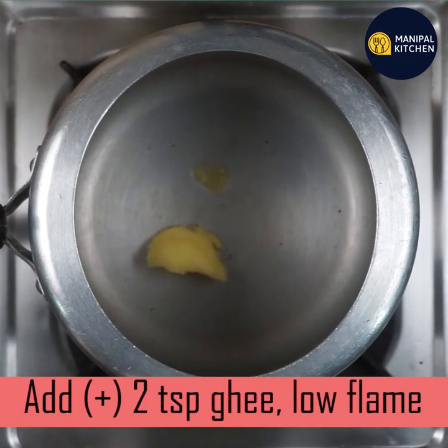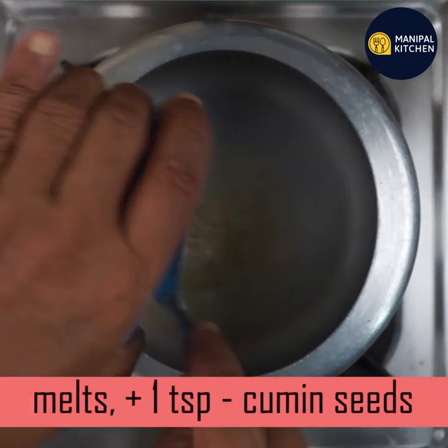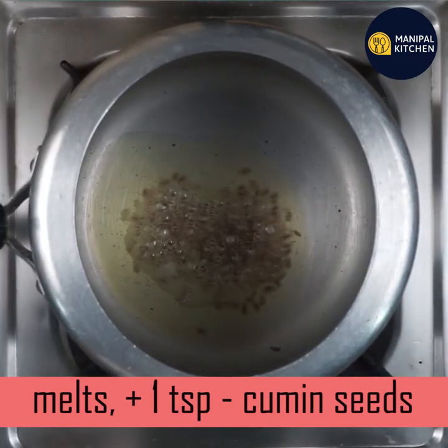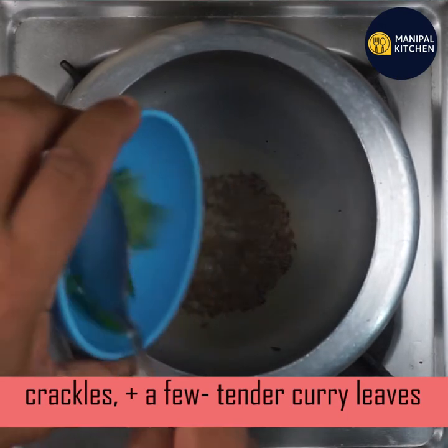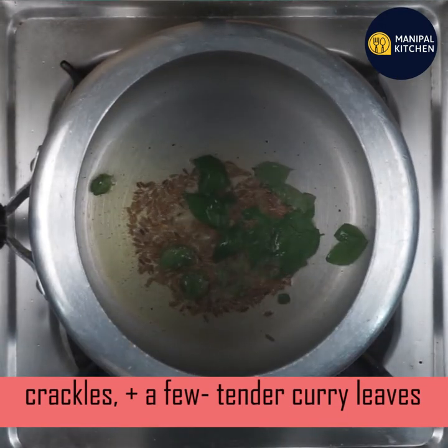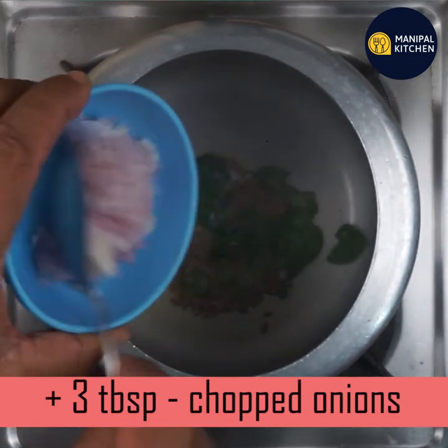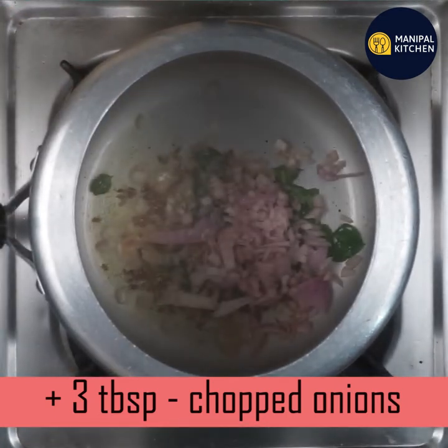We are going to use a teaspoon, 1 tablespoon of water, 3 tablespoons of water — a little bit of water and 3 tablespoons of water.